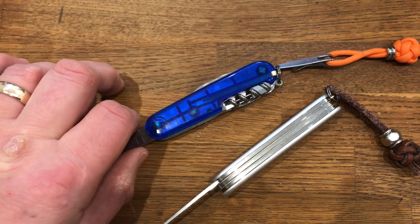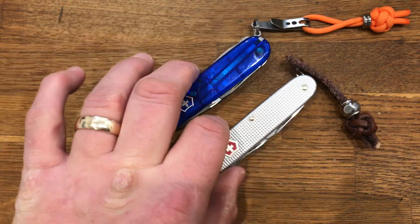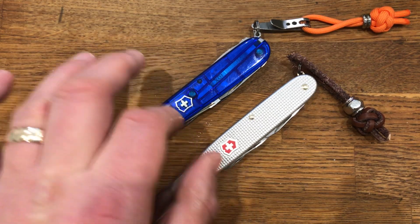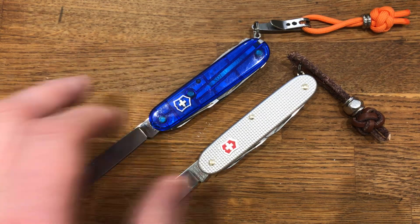So these are my everyday carry ones. This one lives in my briefcase, this one lives in my everyday carry bag. This is kind of the posh one, this is the worker. But they both do pretty much the same jobs, because the main thing I use them for is the scissors and the bottle opener.